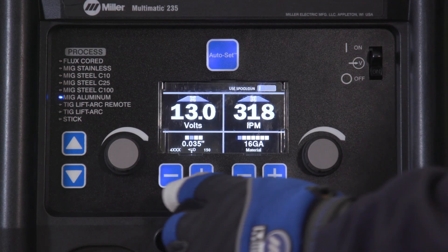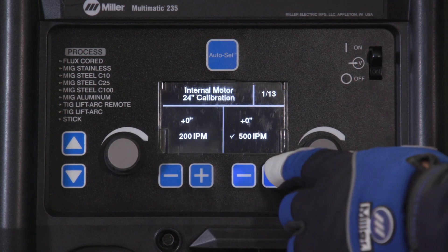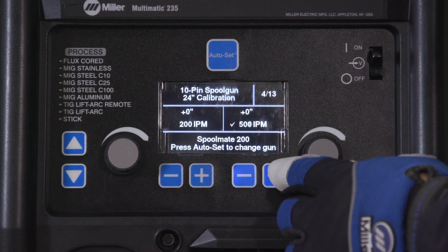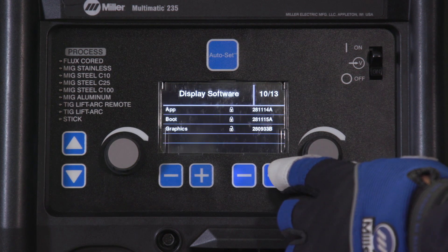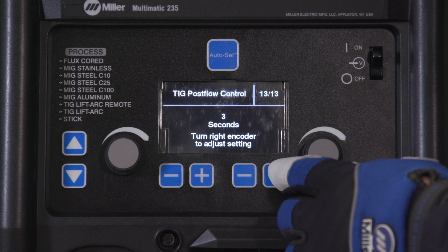The service menu provides useful information about your machine. Menu items include motor calibration, run-in, information data logs, factory reset, software, connection diagram timer, and TIG post flow control information.